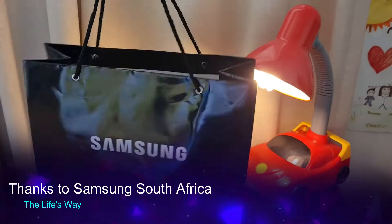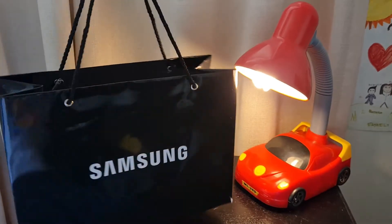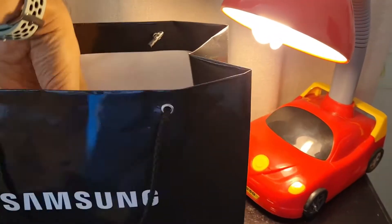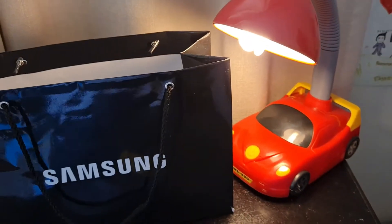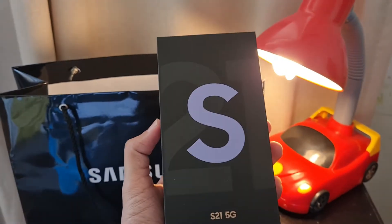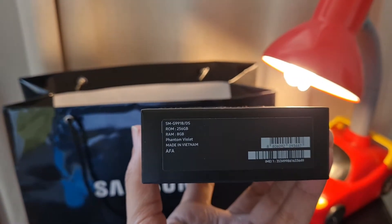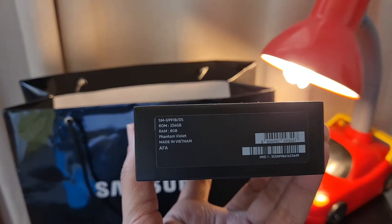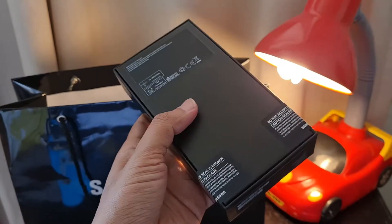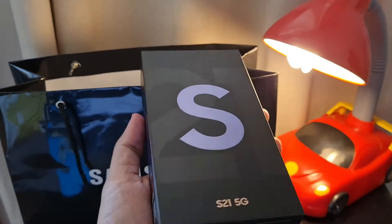Hello friends, how are you today? We got another delivery from Samsung. What we have here is the brand new S21 5G in Phantom Violet color — it's 8GB RAM and 256GB ROM. Let's see how the device is. It's sealed pack and I'm very much excited to review this.